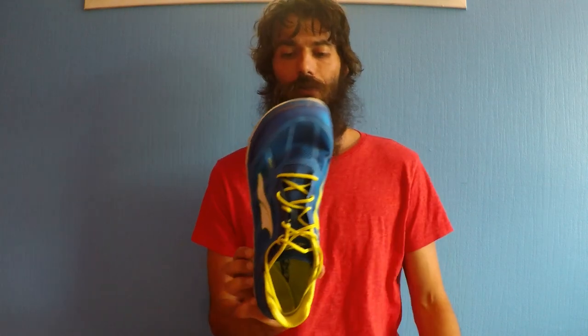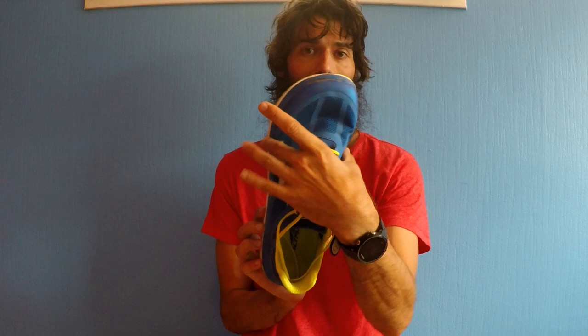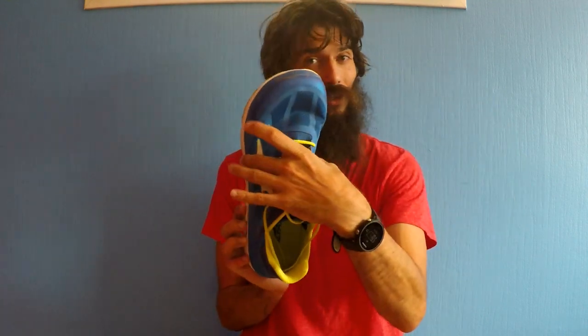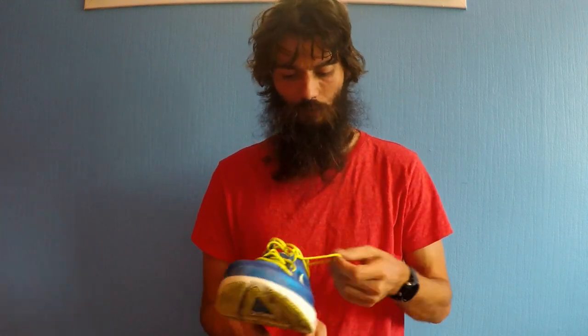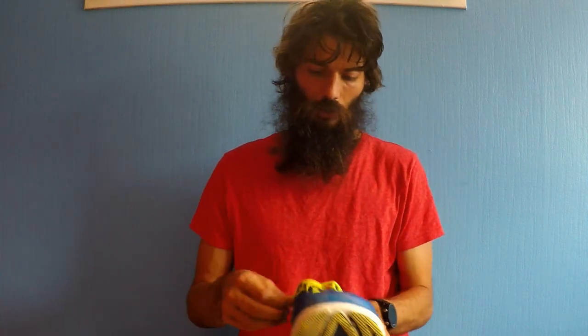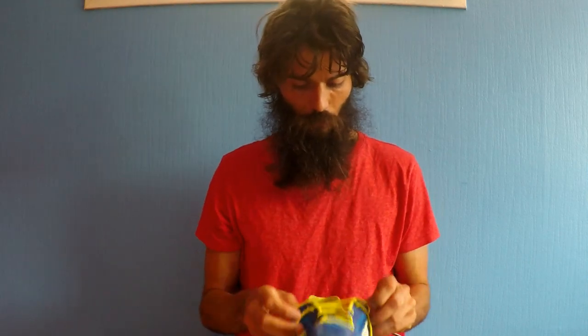The toe box is a little bit wider than some of the other Altra models in the very front. My problem was that it wasn't actually wide enough for me at the midfoot — it was very wide on the front but not the midfoot, and that's where my foot is the widest. So it didn't really work well for me. The laces are a different type than a lot of the other Altra shoes, but they were great — they worked fine, maybe a little bit long, but no problem.